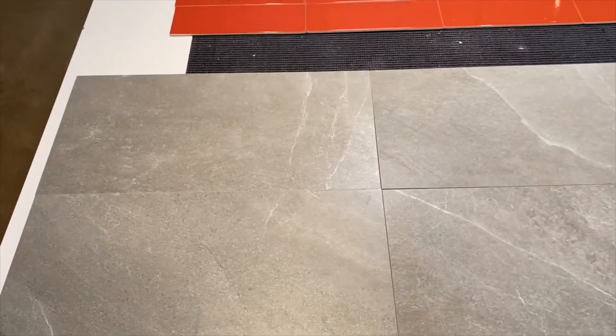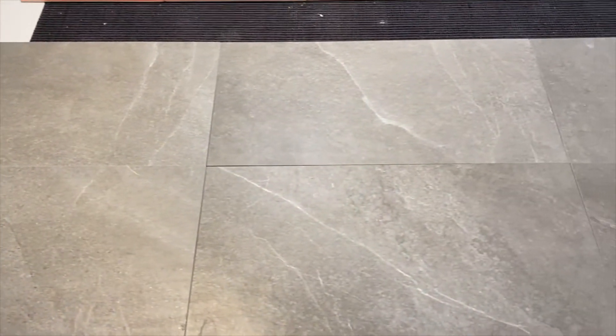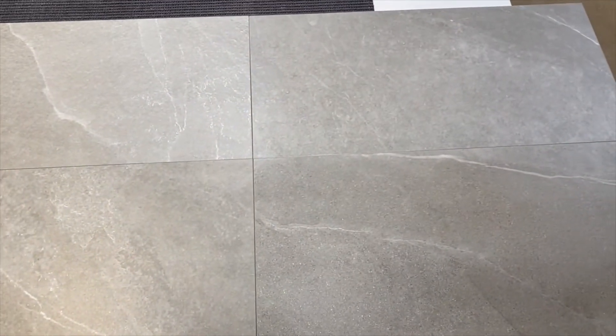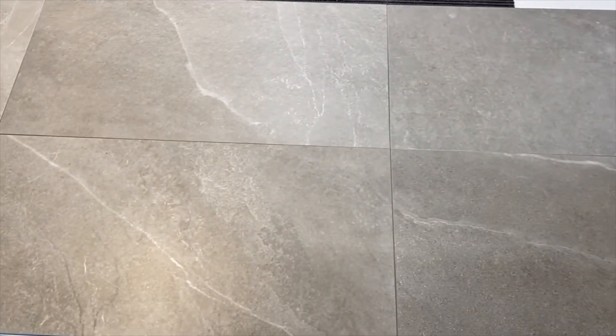Our second layout is on a stack. As you can see on this one as well, I have laid them where they are touching. We do recommend the eighth grout joint. We can do this on the porcelain tile and also our wall tile.